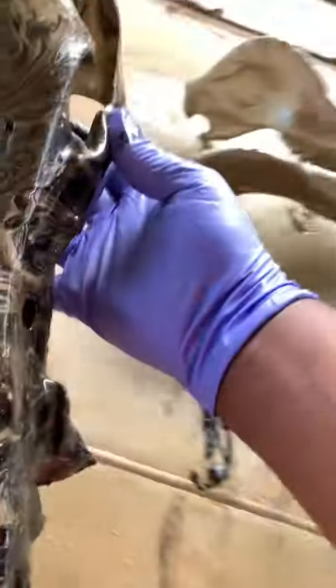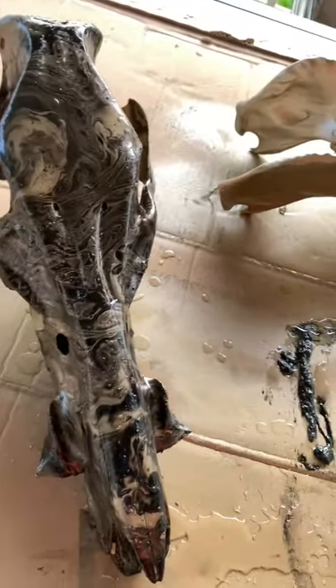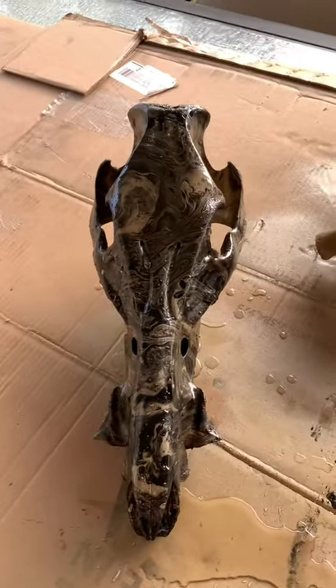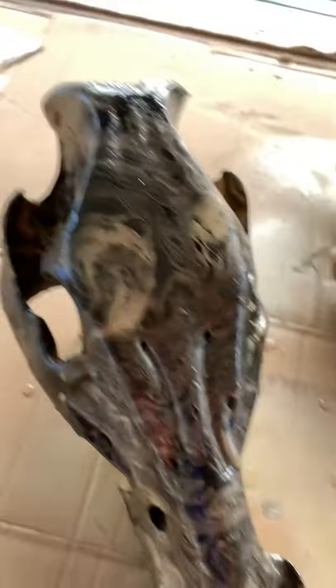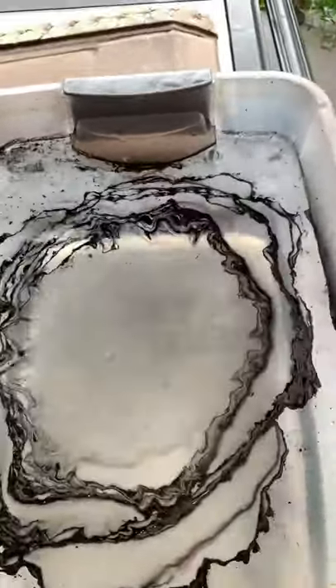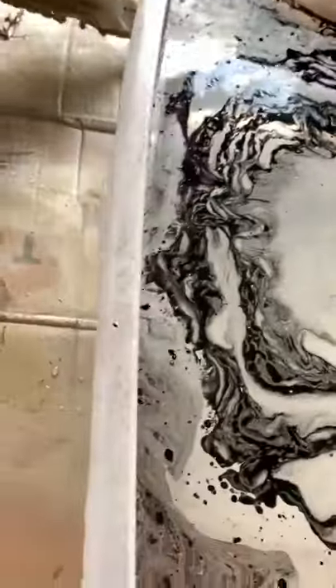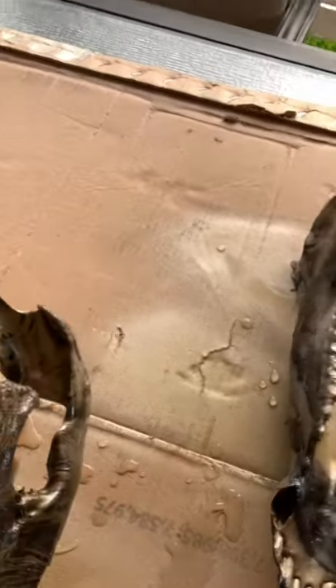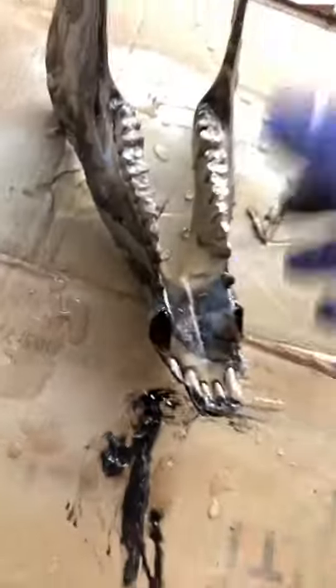Look at that! That came out better than I thought. The only part I don't like is this little bit right here, but look at the face — even the side. That ain't bad at all. So now we're going to do the jaw — just a little bit for the jaw. You don't need much for that. You'll get a little action on the side. We're going to just dip the jaw in there. So there's the lower part — it's not bad at all. It's going to sit on top of that.